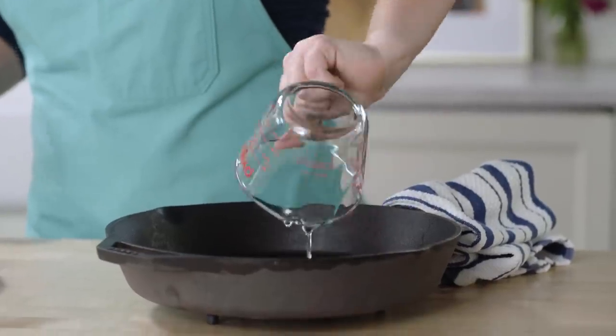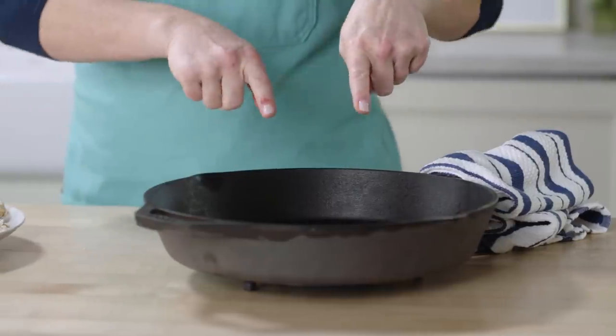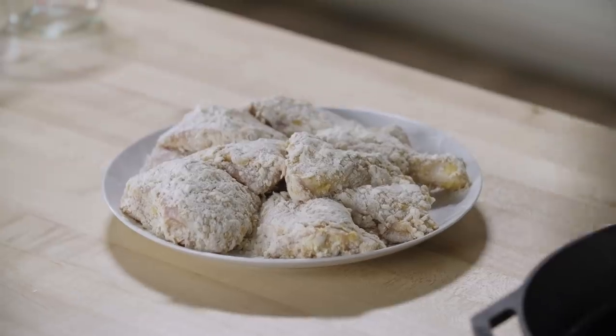This skillet is ripping hot. It's been in the oven preheating to 450 degrees. I've got half a cup of vegetable oil that I'm going to pour into the hot skillet. Note the handle is super hot, so always put a dish towel on the handle — I'm the first person who'll forget it's hot, and I don't want anybody to get hurt. The oil is essentially already preheated because of the heat in the skillet. Now I'm going to put the chicken skin side down into the skillet.